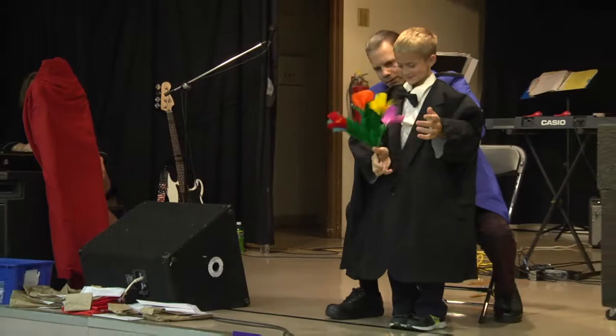Why, what big hands you have. There it is. Wow, flowers. No wonder you smell so nice.